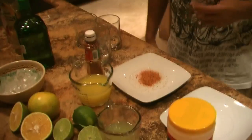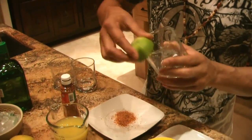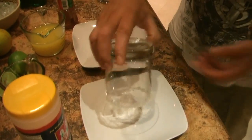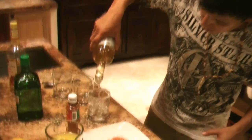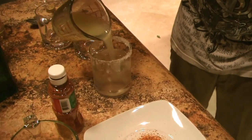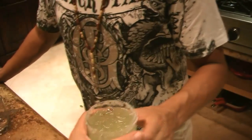Simple syrup, and obviously you need some ice. So let's get this started. Take your glass, run a lime around the rim, then put some salt on that — salt helps cut the acidity. Get some ice in there. Start with tequila, about an ounce, then about half that amount of triple sec, a little bit of simple syrup, and finish it off with freshly squeezed lime juice. Give it a nice stir. There you go — mmm.